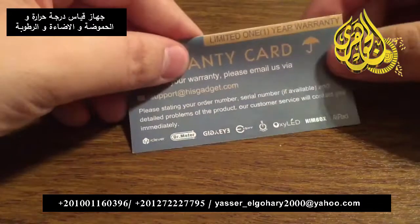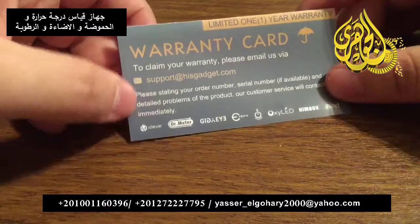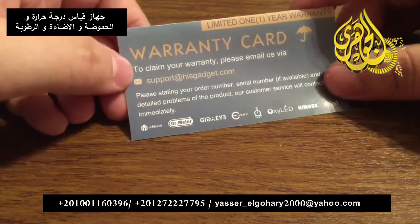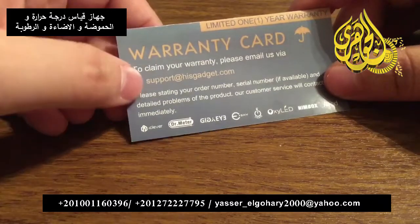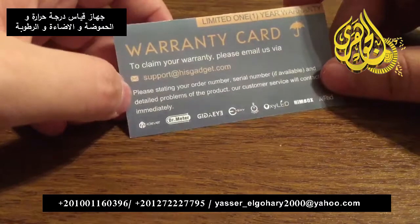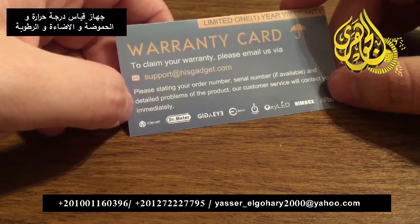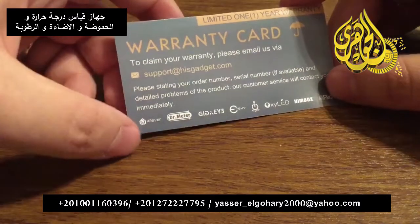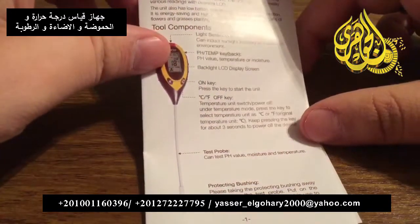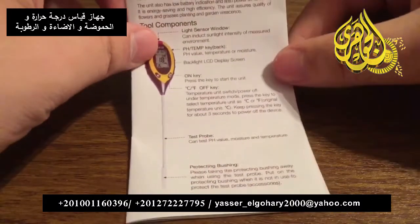Next we have the warranty card. With HisGadget, every product comes with a limited one year warranty. To claim your warranty is very simple — you just have to email them at support@hisgadget.com and provide your order number, serial number if you have it, and any detailed problems of what was wrong with the product. Our customer service team will contact you back immediately. So I will get some quick instructions on how to set up the meter and also some of its key components.